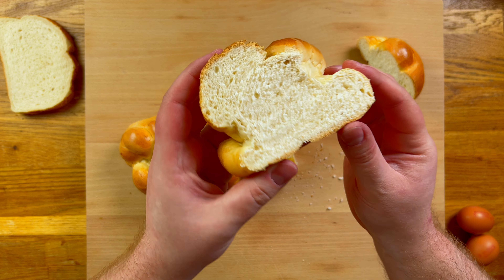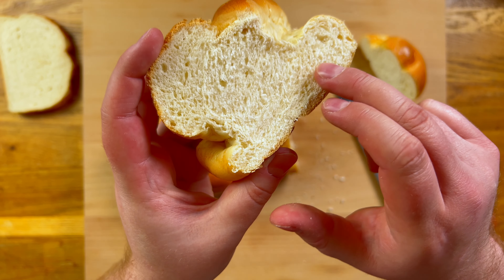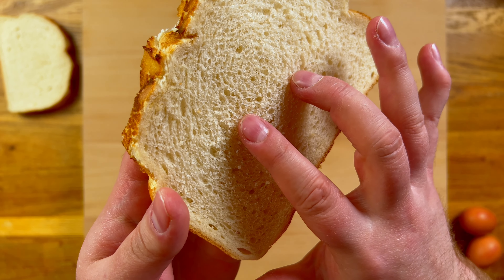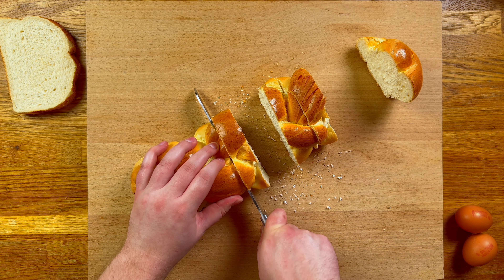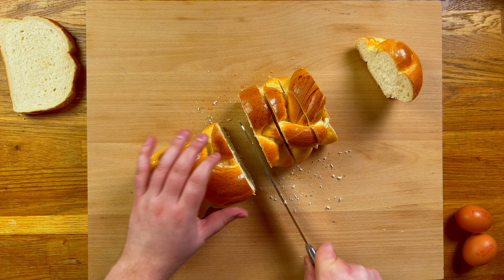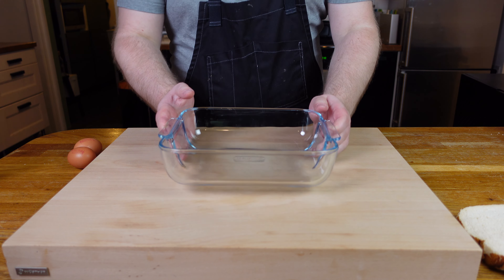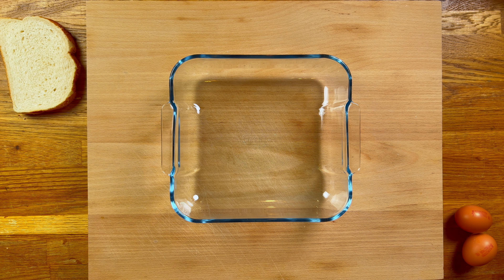Then we leave them to dry out a bit. It's called pain perdu, or lost bread, as it works best with slightly stale old bread that soaks up all the delicious custard. If you're pressed for time, you can skip this step in a pinch, or better yet stick it in a low oven for a few minutes to dehydrate. While that's happening, we can move on to our custard.